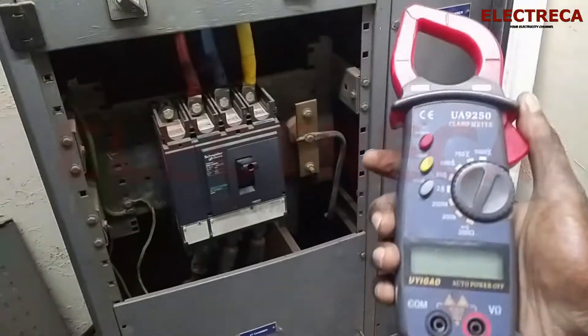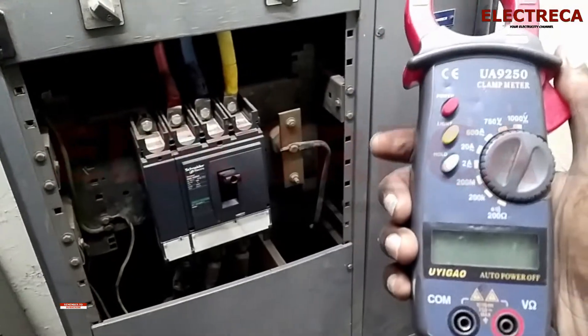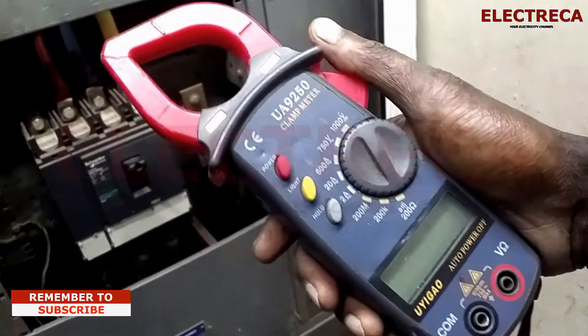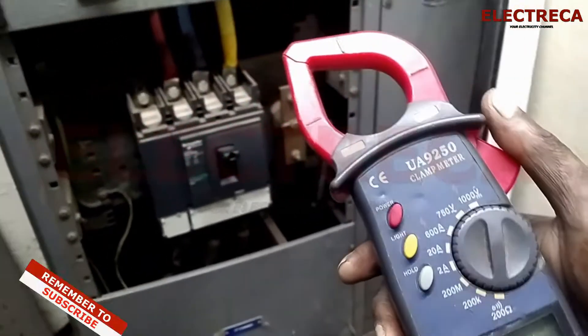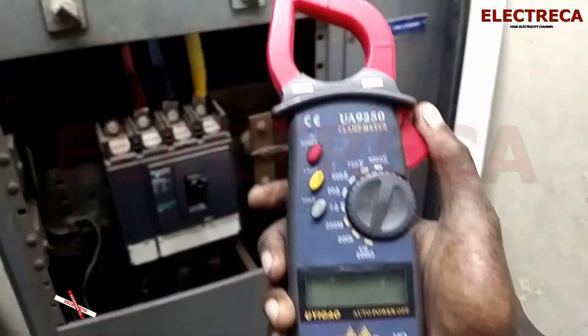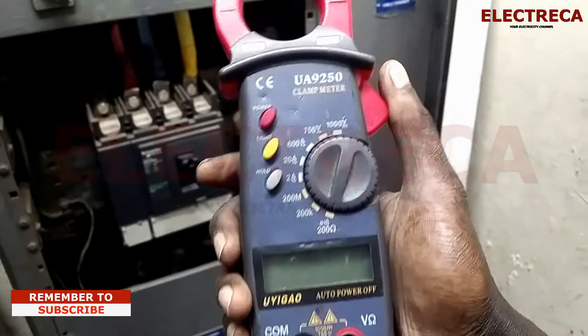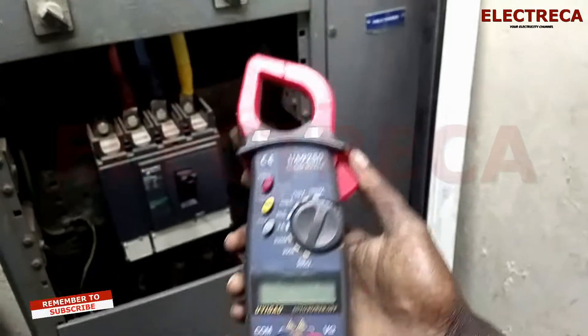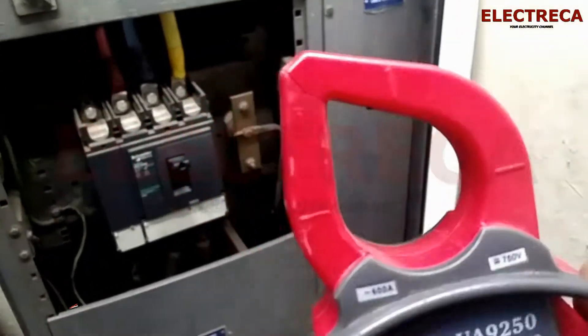Hey, what's up guys. Now you want to know how to check your current by using a clamp meter like this. Let's try it. This will differ from yours, but basically your meter will just do the same thing — you just need to have a clamp meter.